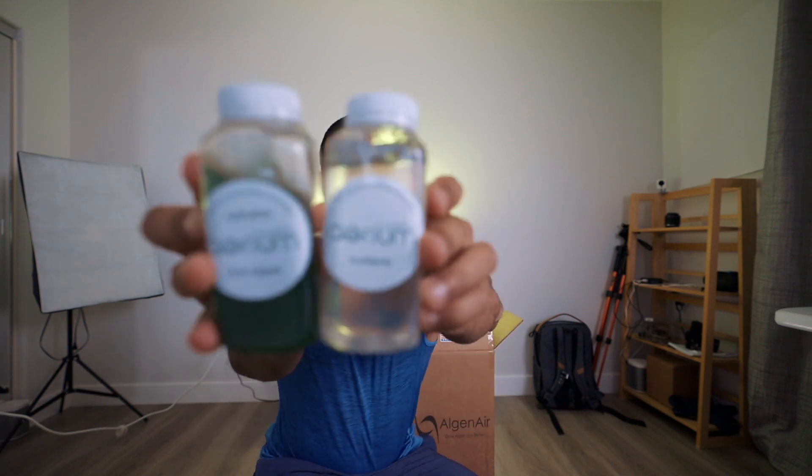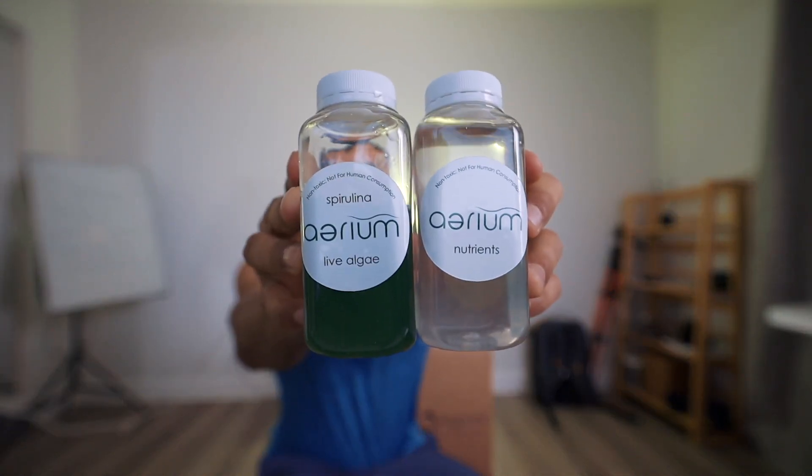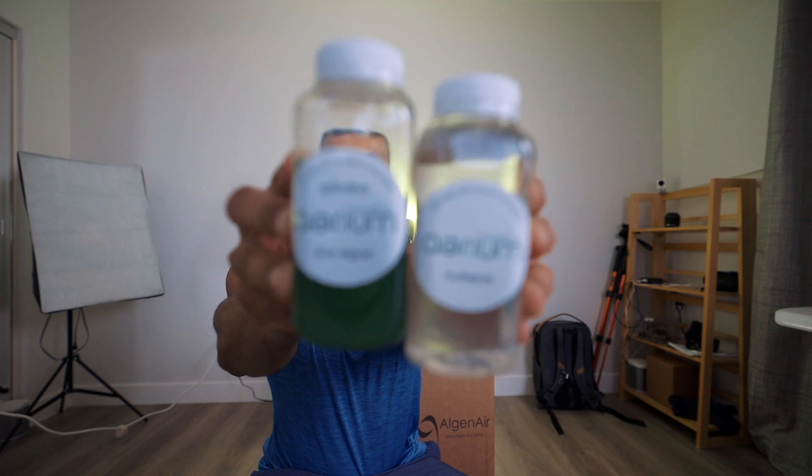We get some green juice to drink — this is spirulina, you know, to put inside of your smoothies, and that will help with CO2 content. Just kidding. This is not for human consumption. Obviously it's written on there — do not drink this. This is the algae and the nutrients, I think. And there's a monthly subscription for this. So we have the spirulina algae and algae nutrients.